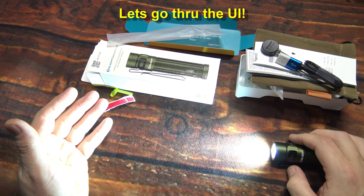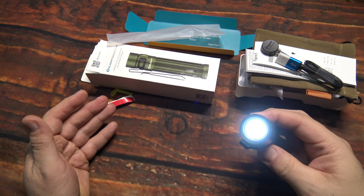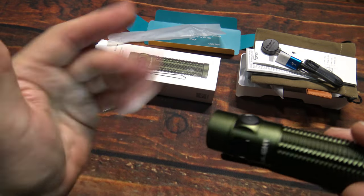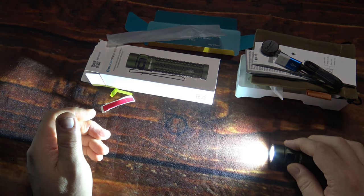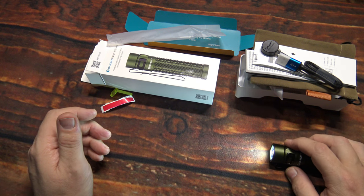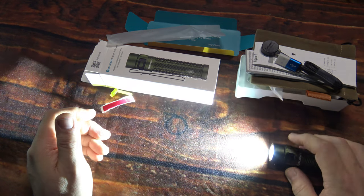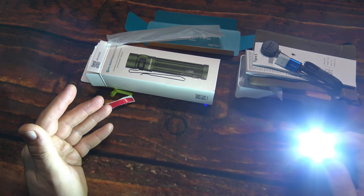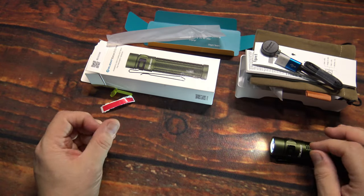Now let's go over the UI — it's pretty straightforward. Turn it on and it comes on at that level. From off, to get the lowest light output press down and hold to achieve the hidden moonlight level. From there you can press and hold to go through the light outputs. Once the light is on you can cycle back down. When you first turn on the light it comes on at that level; you can step through outputs individually.